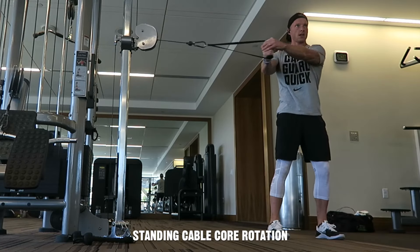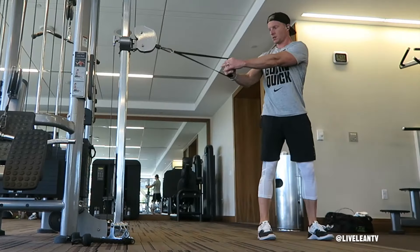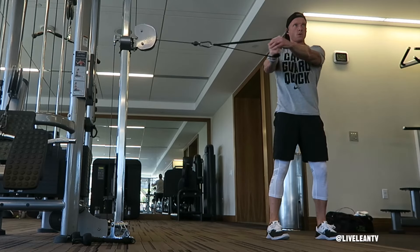The standing cable core rotation is a great core strengthening exercise. To get started, set the cable machine handle at chest level, then grab the handle with both hands. With the cable machine to your side, step away until the cable is tight.